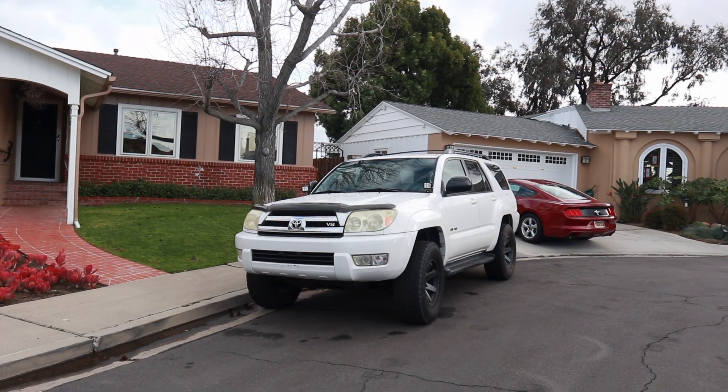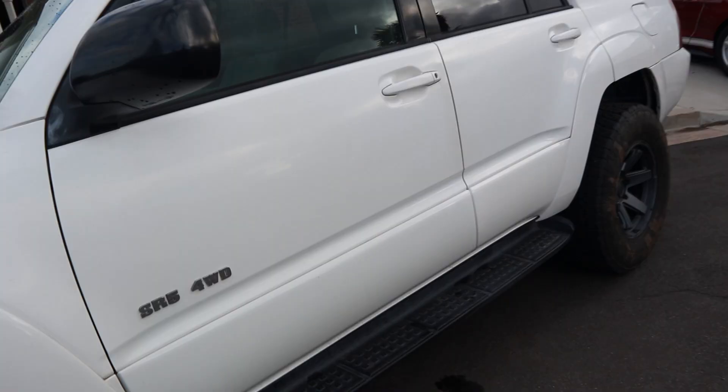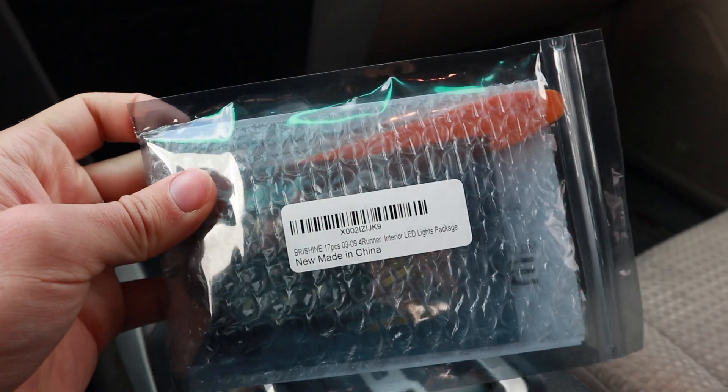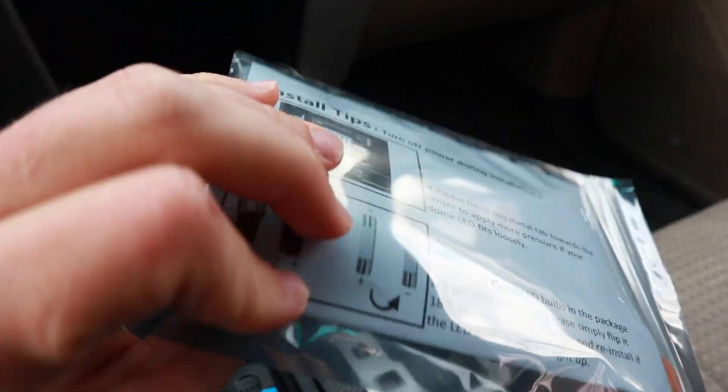Hey guys, today I'm going to be installing some interior lights on my 05 4Runner. This works for all 4th Gen 4Runners. The kit I got here is from Bryshine, 17 pieces. It comes with the rear license plate lights as well for the rear hatch. So we're going to go ahead and install those.